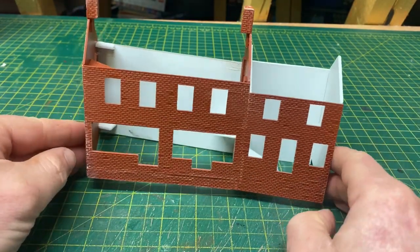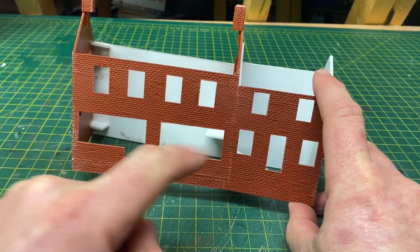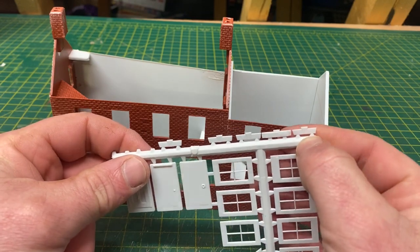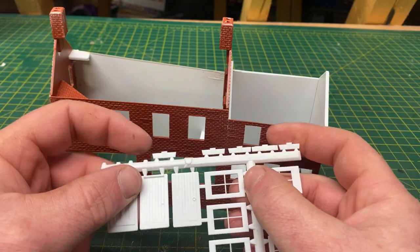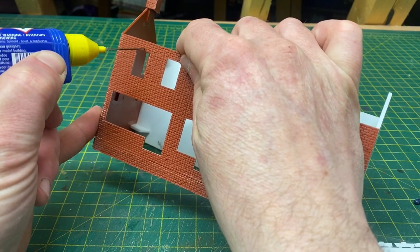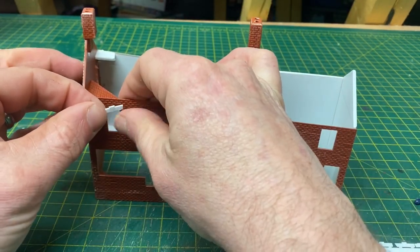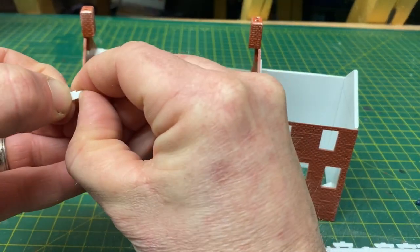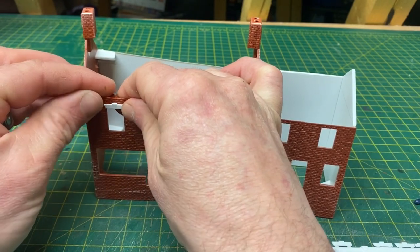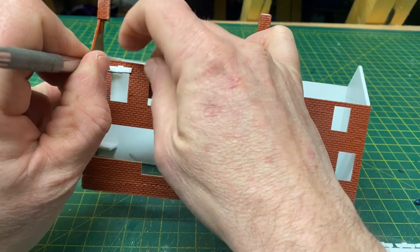Before we get to the painting stage we need to install the windowsills on each of the windows and also the lintels above those windows. What we're going to use for that is provided by the kit — these white sections here. We just need to trim one off, sand off the burrs at the bottom, and then glue with a drop of contact adhesive or plastic weld and glue one into place. If your measurements have been good in terms of cutting your window portal you should have a nice overlap either side of the window for that lintel to sit.